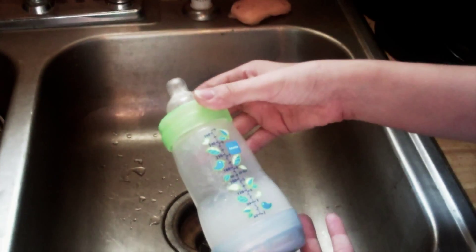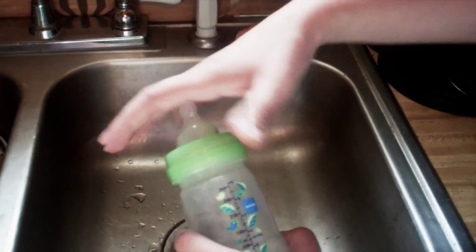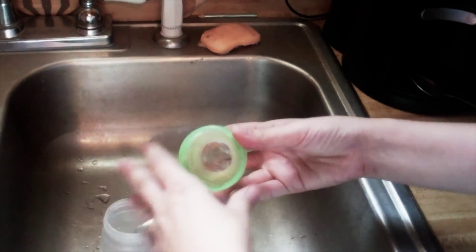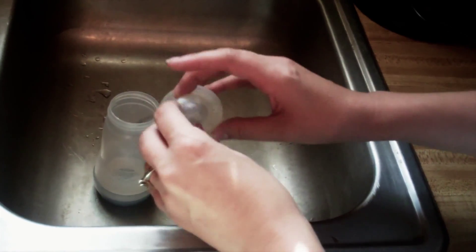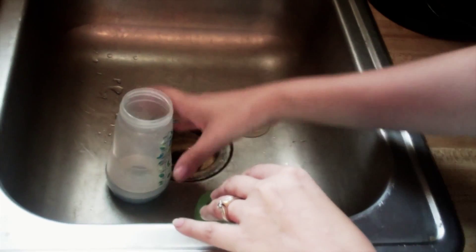I want to show how I like to clean the MAM bottles. We use these all the time now — I use them almost exclusively because they come apart so easily. This is the anti-colic nipple. It makes a really easy transition from nursing to bottle if you are also nursing.